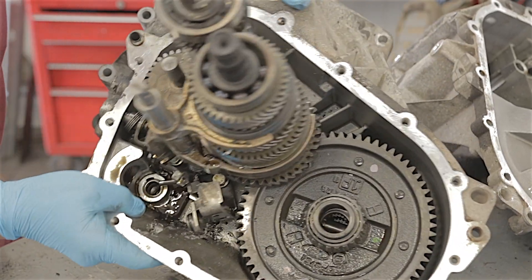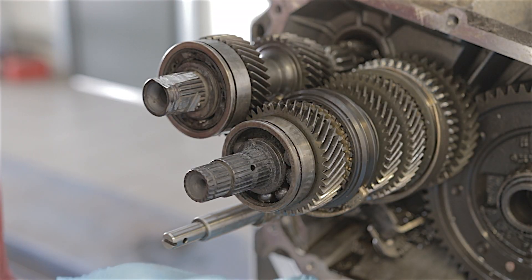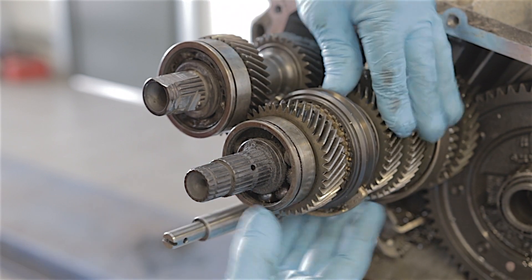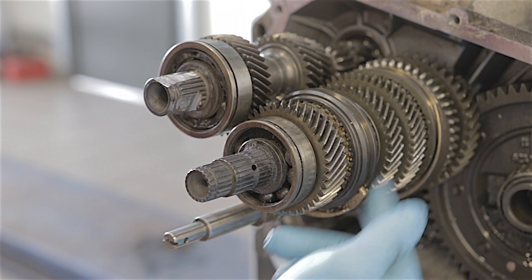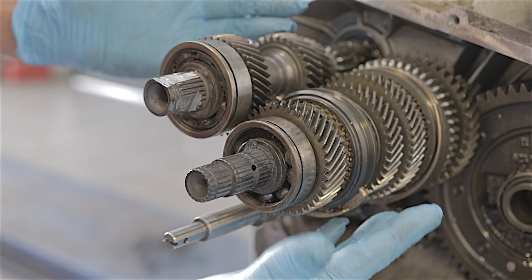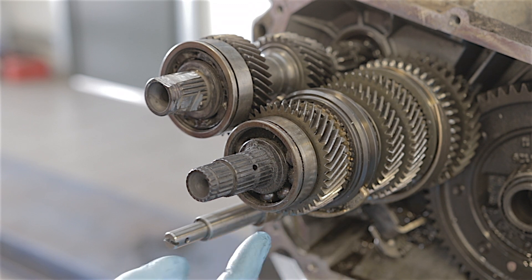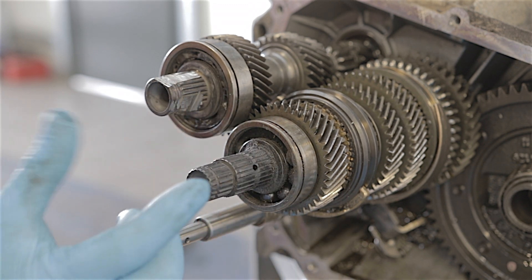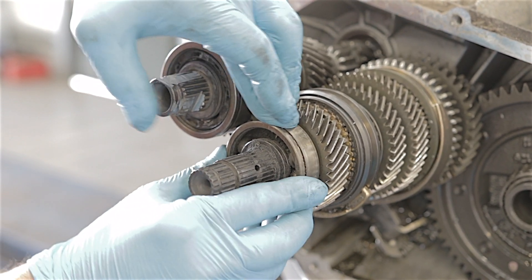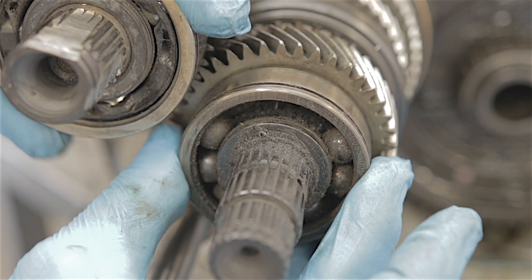I'll tip this gearbox up a minute to show you something. When the gearbox casing is on and this gearbox is filled with oil, there's a certain level the oil is supposed to sit at, so that when these gears are turning they sit in the oil a little bit and splash it around — that's how all the gears and bearings get lubricated. But if the oil gets too low so the gears can't splash it around, things start getting hot. In the case of these two bearings and fifth gear, which caught the brunt of it — fifth gear was completely bone dry, black like it's been really hot, and these bearings have got so hot you can't even turn them anymore.